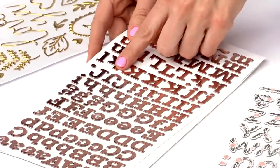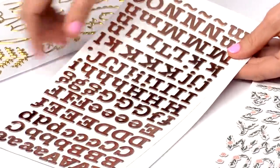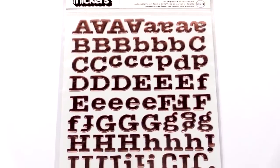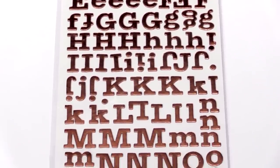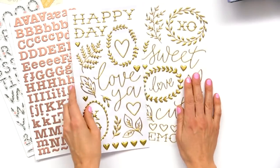This one we have that rose gold that I was talking about, and we've got the upper and lower case — just a great basic typewriter-style filling.